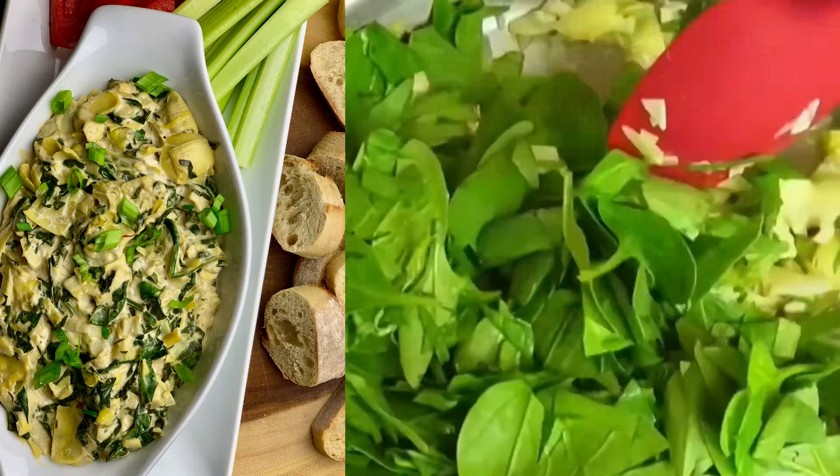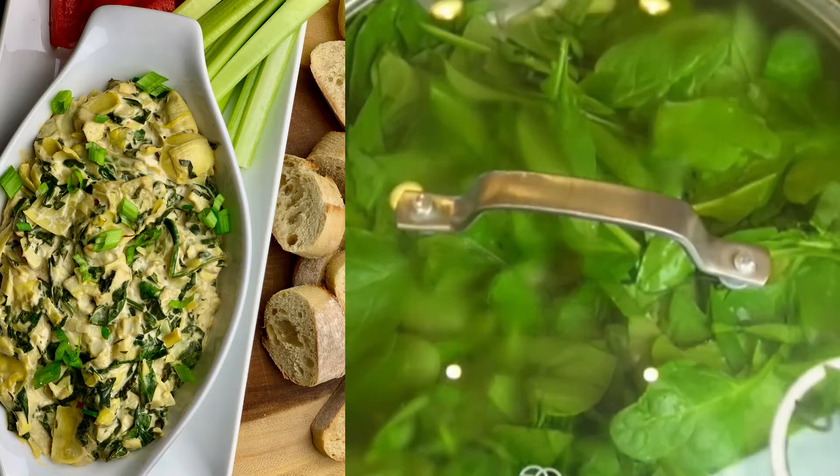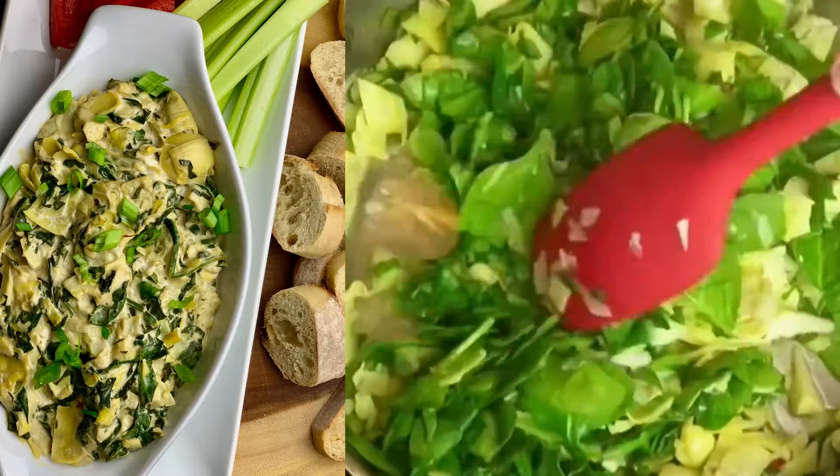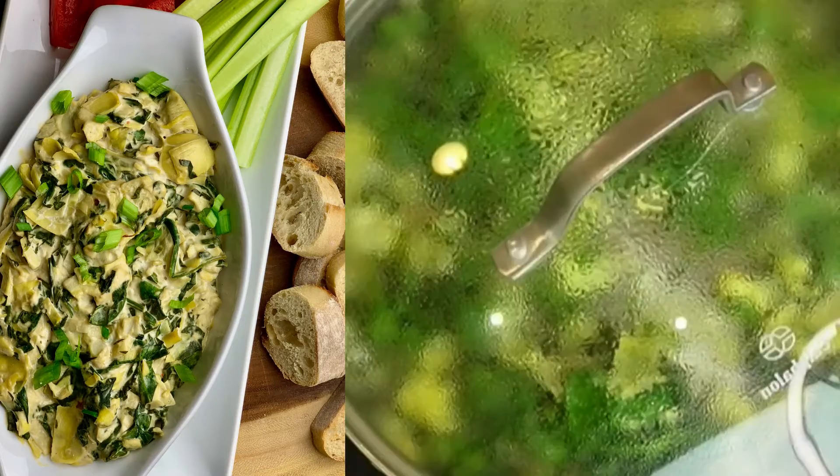Add in the spinach and stir everything together. You can add a little bit of water if you want. Put the lid on for about a minute or so, then stir everything together and get it ready for the next step.